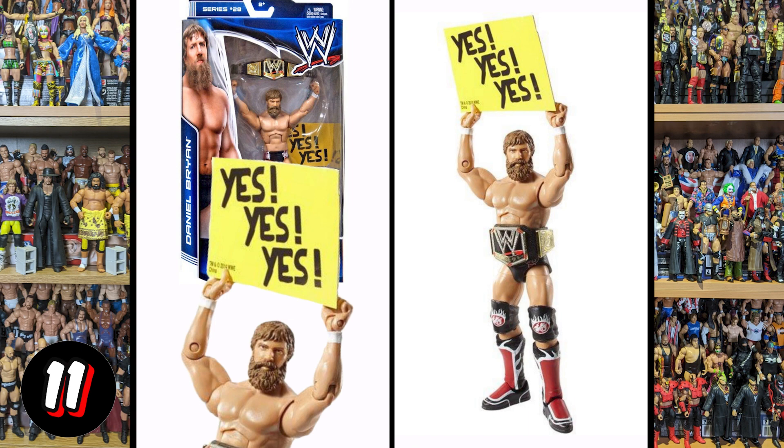Next up we've got Daniel Bryan, and this just doesn't look like Daniel Bryan — I don't even know who this is. I know they're trying to base it on Daniel Bryan when he had the really thick, really big beard, but this just doesn't look like him. The beard just isn't thick enough. You can see the image on the box and compare it to the figure — it just doesn't look like the same person.